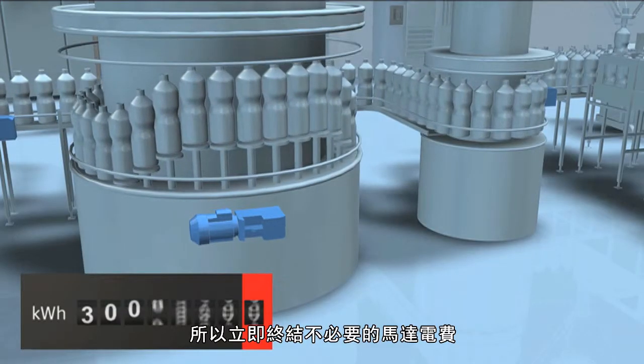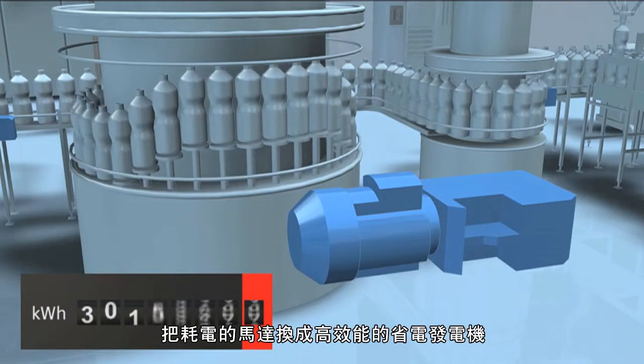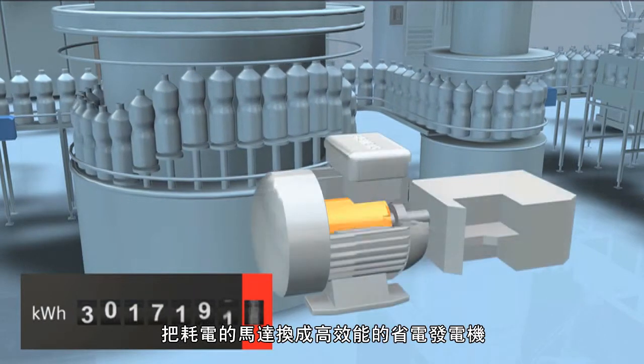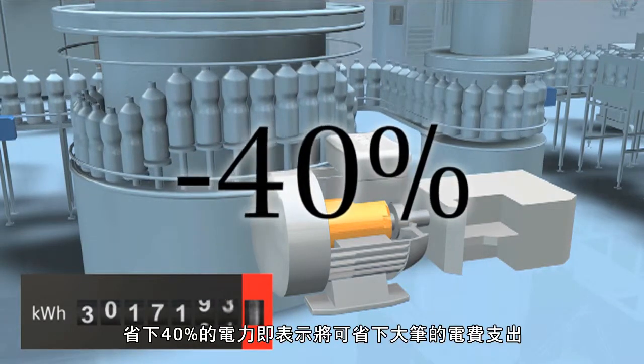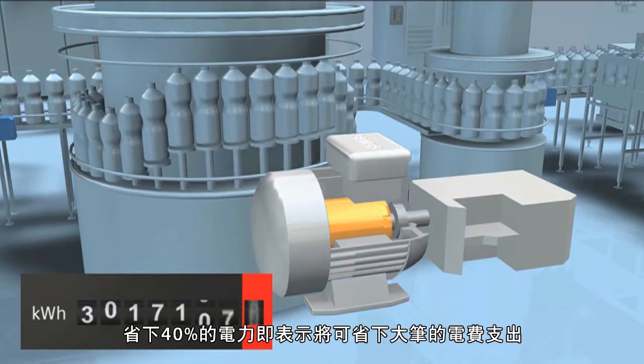Put the brakes on your energy costs for motors right now. Replace those power-eating electric motors with highly efficient energy-saving motors. 40% less energy loss will quickly translate into more savings on your electric bill.